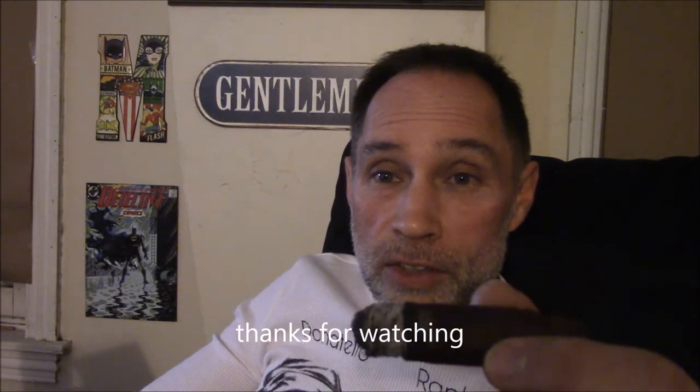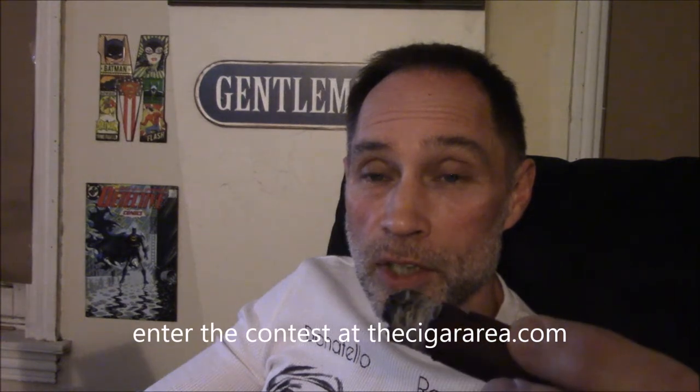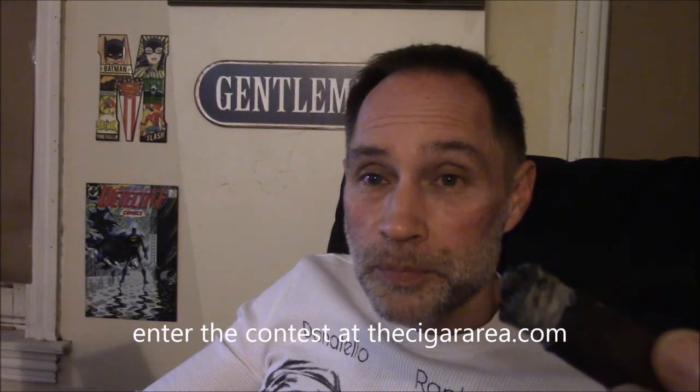Please come on, send me an email, enter my contest, send me a picture of your cigar face and I'll put it up on the page. Check out the links on there — you can find the link for the JR Cigars store and the JR Cigars Beat the Dealer app where I won this $72 five pack of cigars for free. So for free, it's a pretty good cigar. All I can say is see you next time. Thanks for tuning in. Happy smoking.